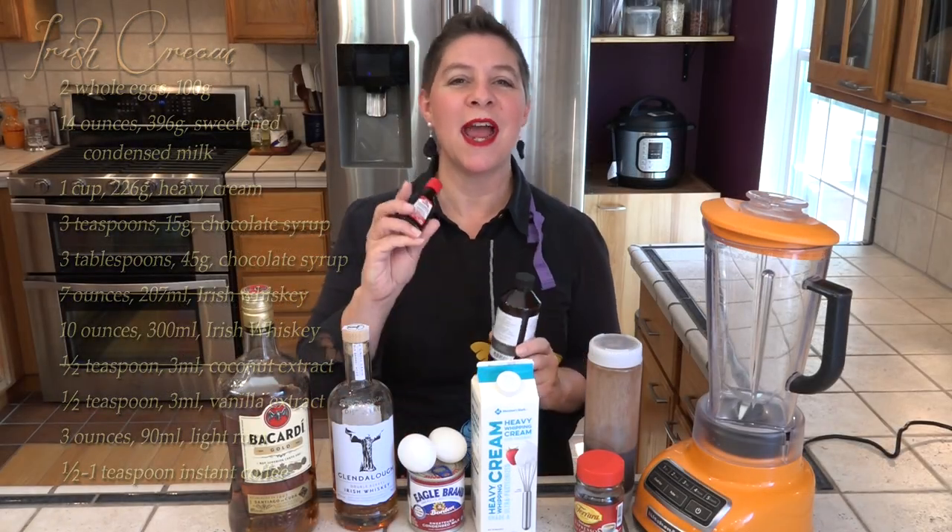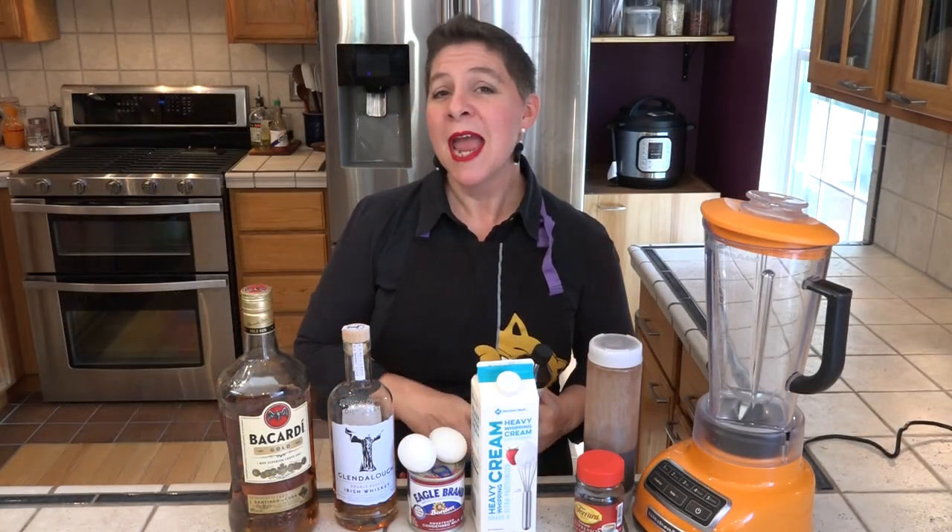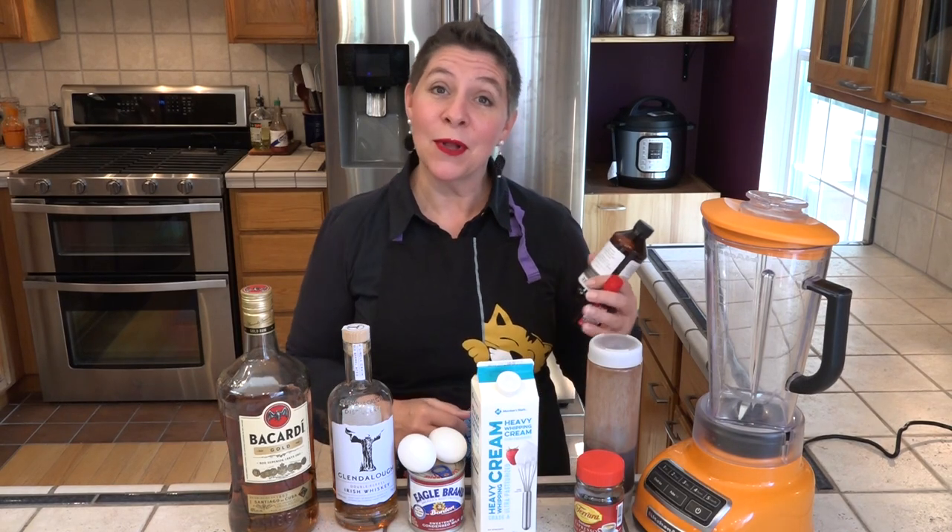I'll be swapping in vanilla extract in place of the coconut extract, and I'm using Bacardi Golden Rum along with the Glendalough Irish whiskey. You could of course use Jameson. This is all going in the blender and it'll be ready in about ten minutes.